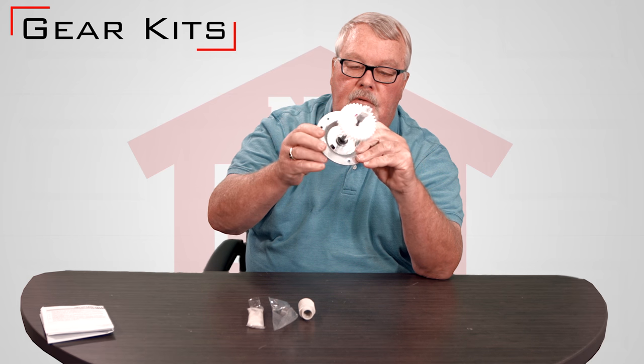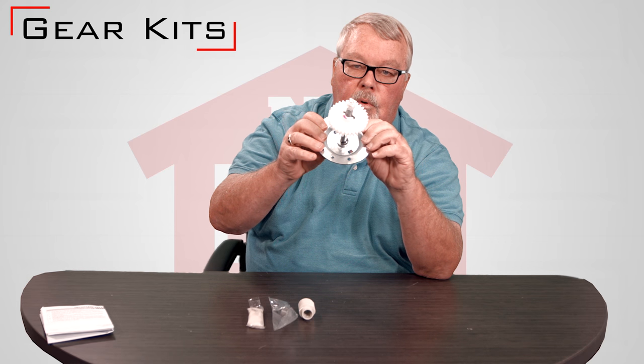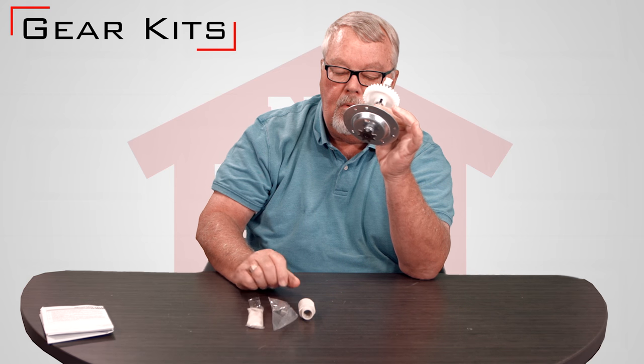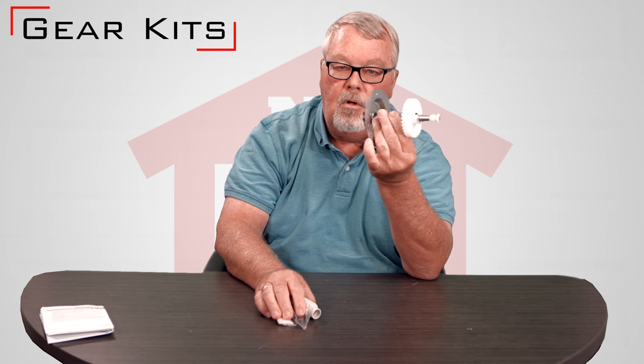The other thing you can always do is give us a call on the phone. We sell a lot of gear kits and we can quickly hook you up with the one that you need. They're available and they'll extend the life of your operator. They're pretty easy to install and they're here — come get them. Thank you.